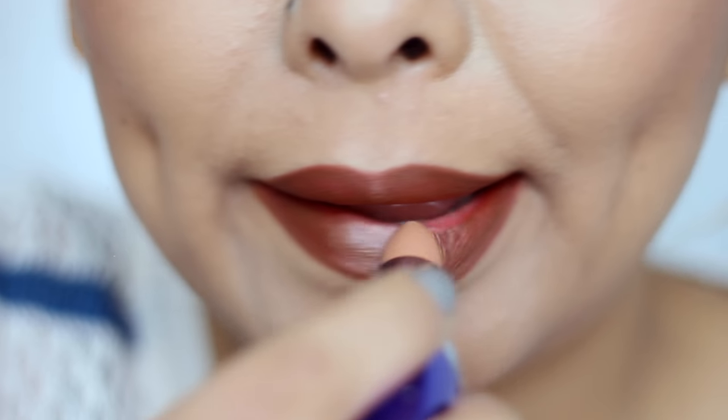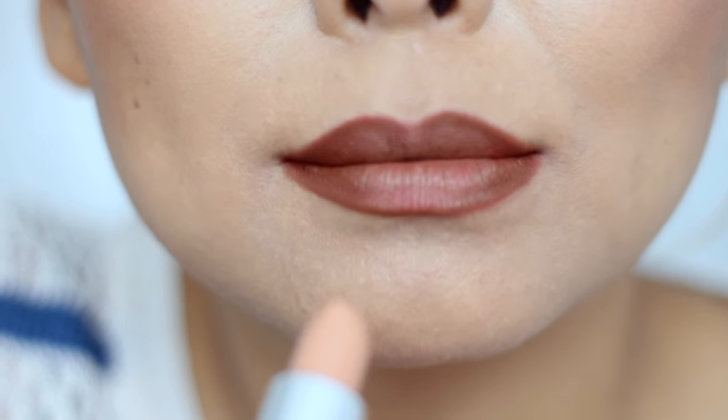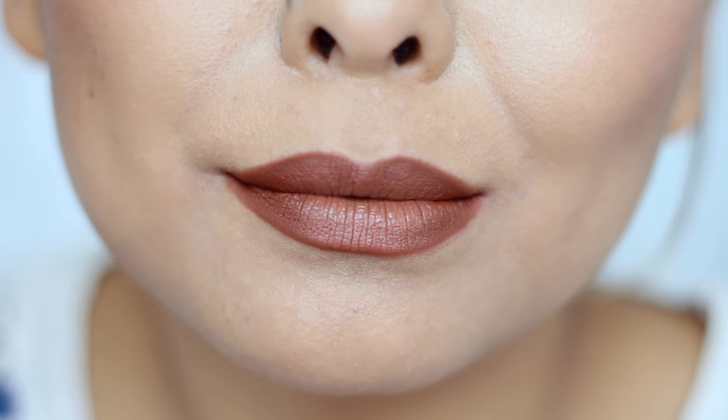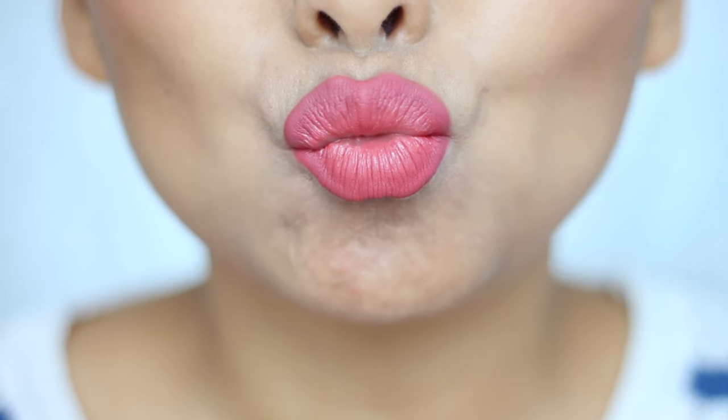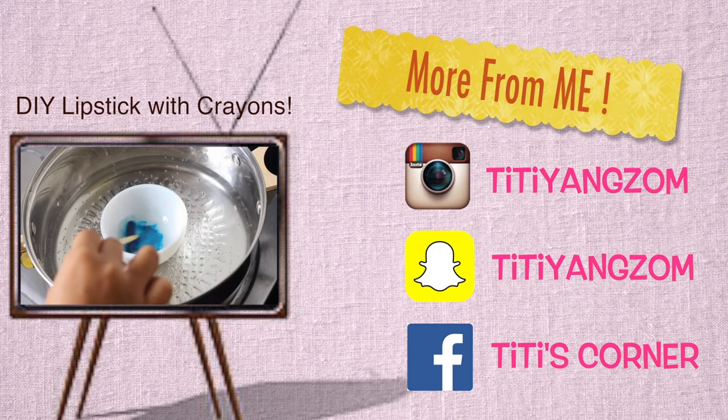Lastly, to add that extra dimension to the lip, I like to fill in the entire lips with a darker shade of lipstick and then go in with a lighter shade on the center portion of the lips, and there you go — that's how you get a nice gradient effect!